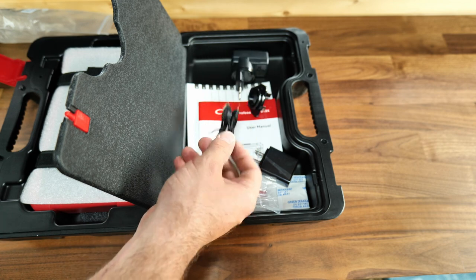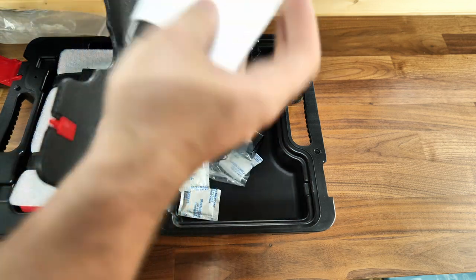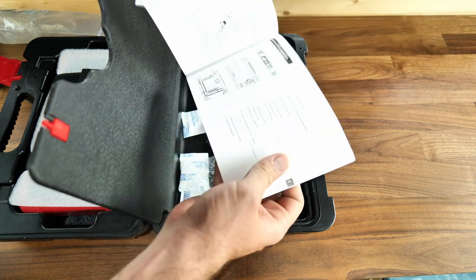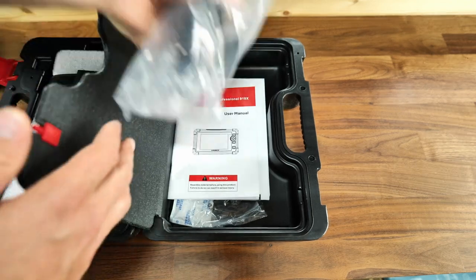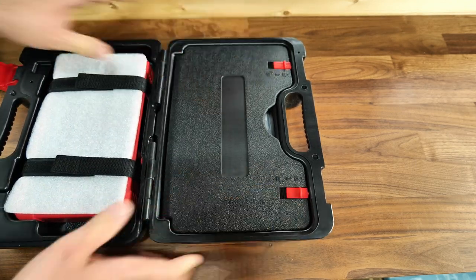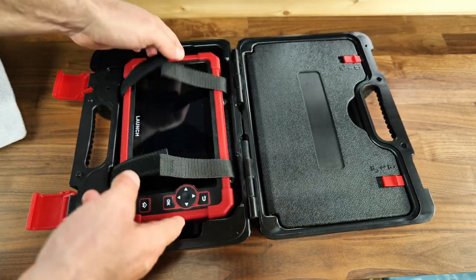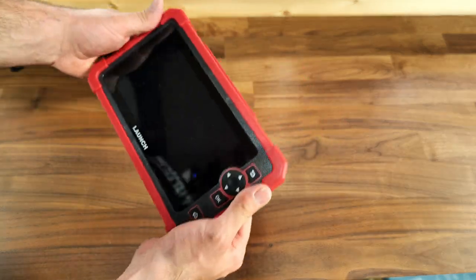You've got chargers — all kinds of chargers — and the USB Type-C cable for charging from a socket. You've got the user manual and a quick start guide. I really like that you can store your stuff on one side of the case and have the diagnostic tool on the other.